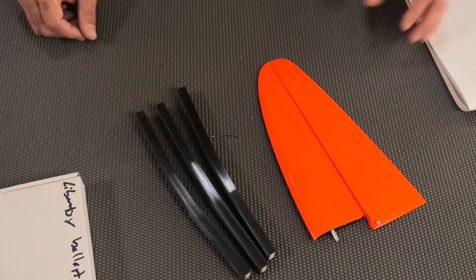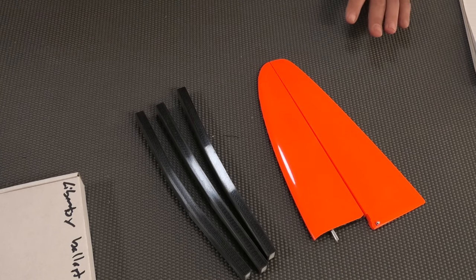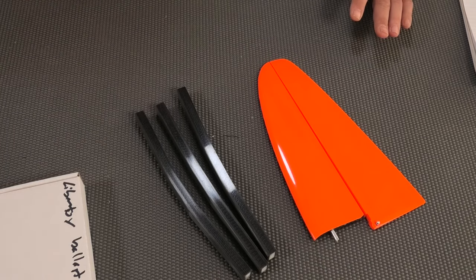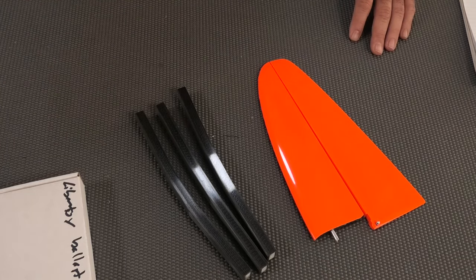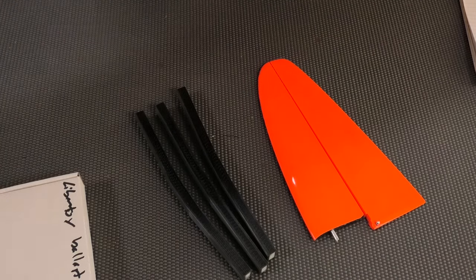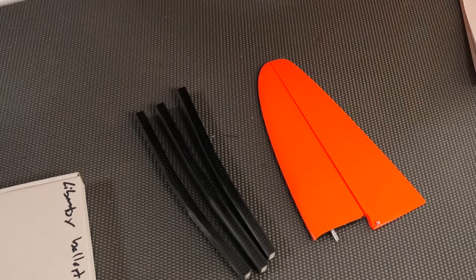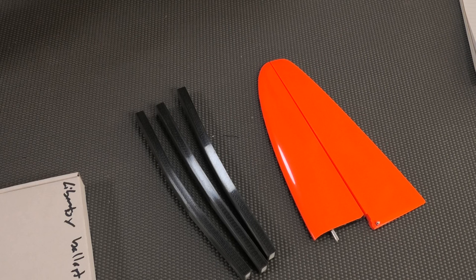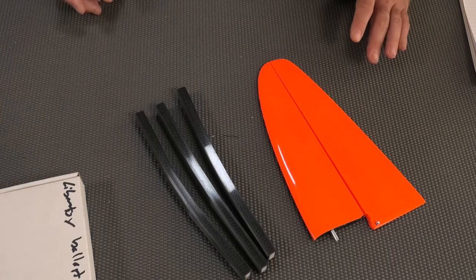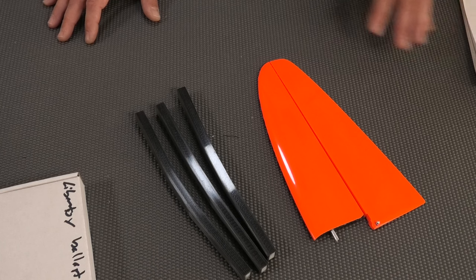For casual, fun thermal flying, this thing would be fantastic. I'm a little familiar with the airfoil because I've flown the Liberty F5J and 3J models — it's a slightly thicker airfoil than some of the modern solid core wing F5J planes. I think this model at this weight would be spectacular.